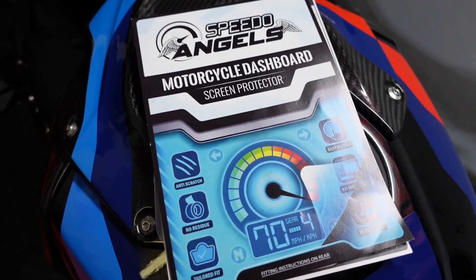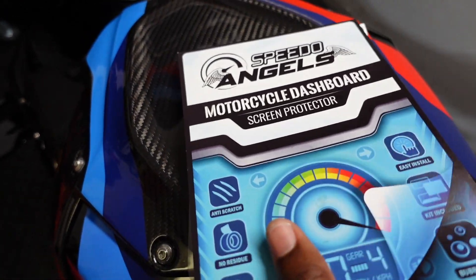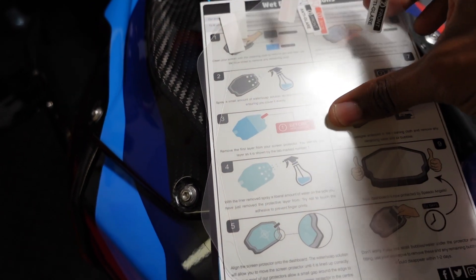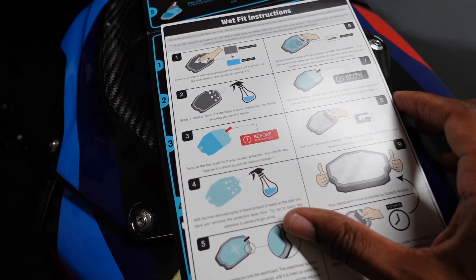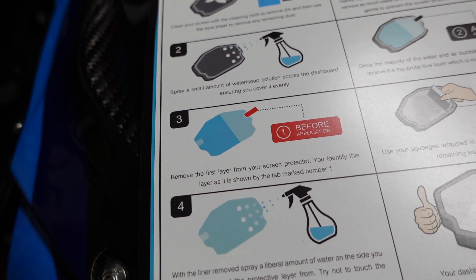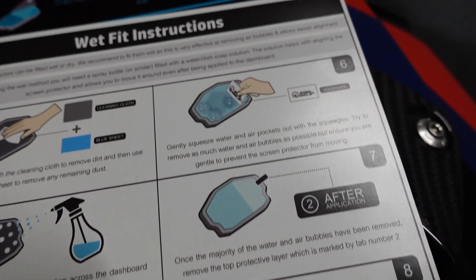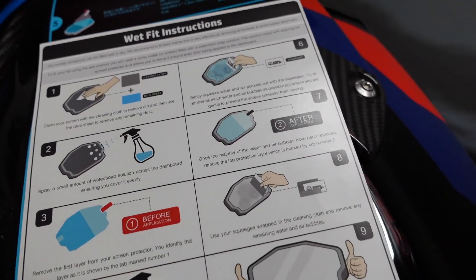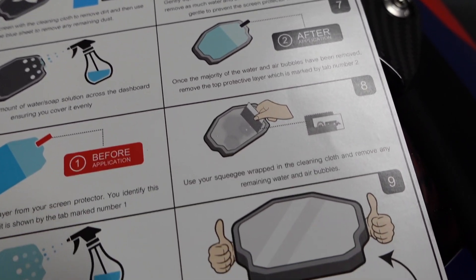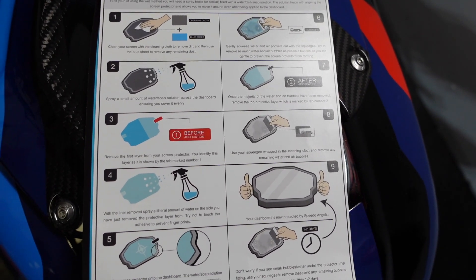Now let's move on to the gauge cluster protector. I got this from Amazon, and the bar mirrors from RevZilla. It comes with three of them just in case you mess up. Here are the directions — I'm going to clean it off with a soapy water solution. I've had some bubbles before with a previous one, but once the bike got up to temperature the bubbles fade away. You can pause the screen to read the directions.